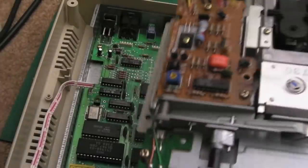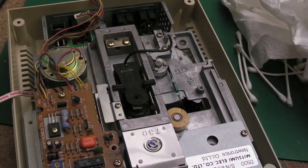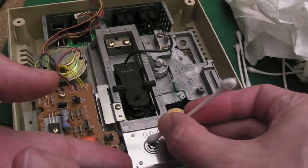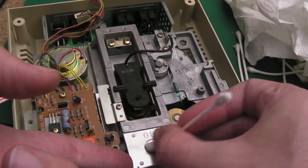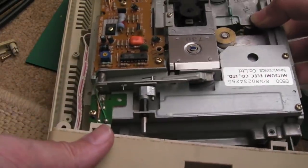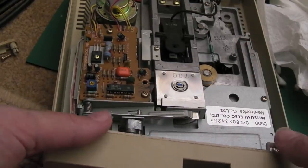We're getting near the end now - I can see light at the end of the tunnel. We'll get the mechanical part back in. The other thing I would do is get a tiny drip of oil using a cotton bud and massage it around that area there, because when that spins it just helps the mechanism be a little bit quieter in its movement. If your 1541 is anything like mine, you need to get the fascia in the right place before you stick this on. Get it like that, then get the screws in - shorter screws for this.